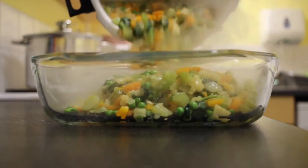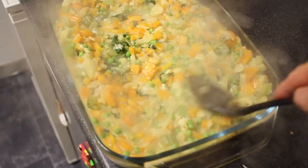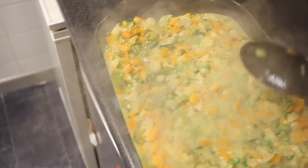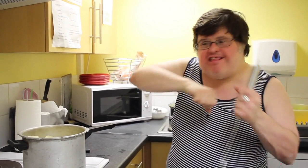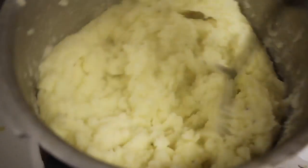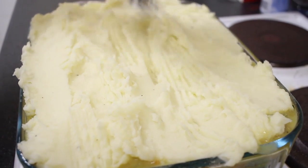And now we're going to put the filling in the dish. Be careful here. Swirl on the top with the back of the spoon. And now it's ready for the mashed potatoes. I'm going to add some cheddar cheese for a bit of extra luxury. I'm going to put some nice patterns on my potato. And now we're going to put it in the oven for 20 minutes.